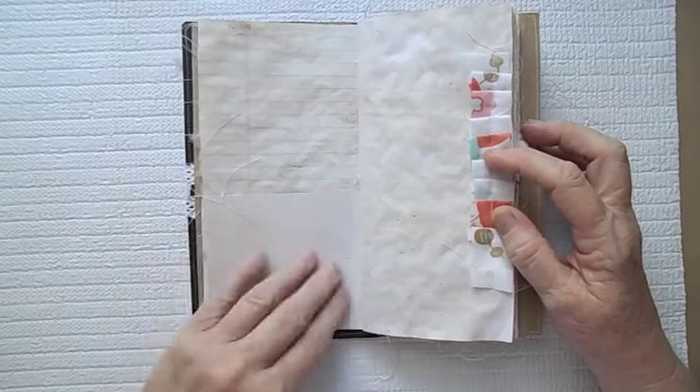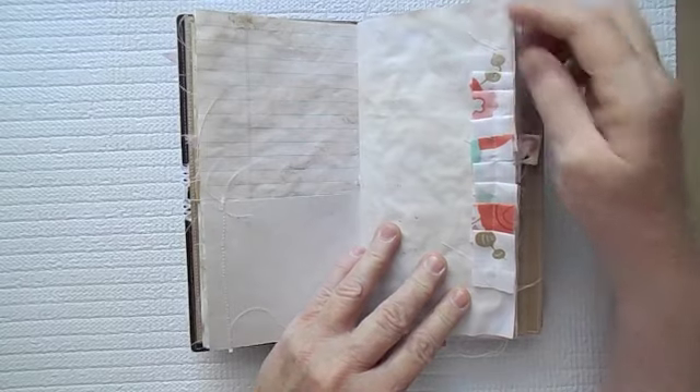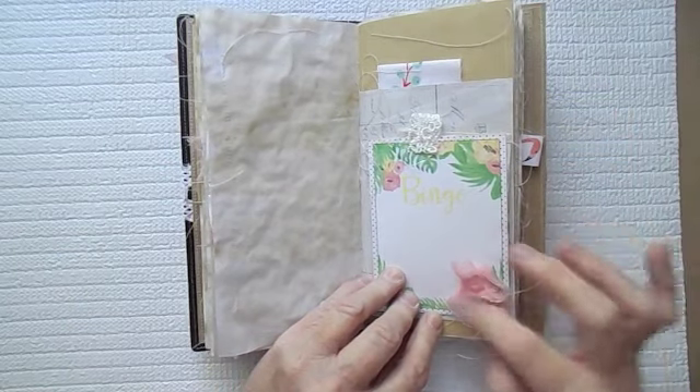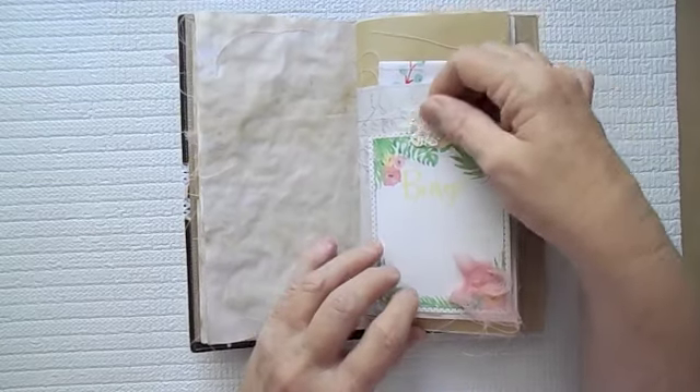This is a piece of the composition notebook paper from Seven Gypsies. And here is some ruffled fabric. Another little piece of cheesecloth I've just kind of grabbed and sewed on.